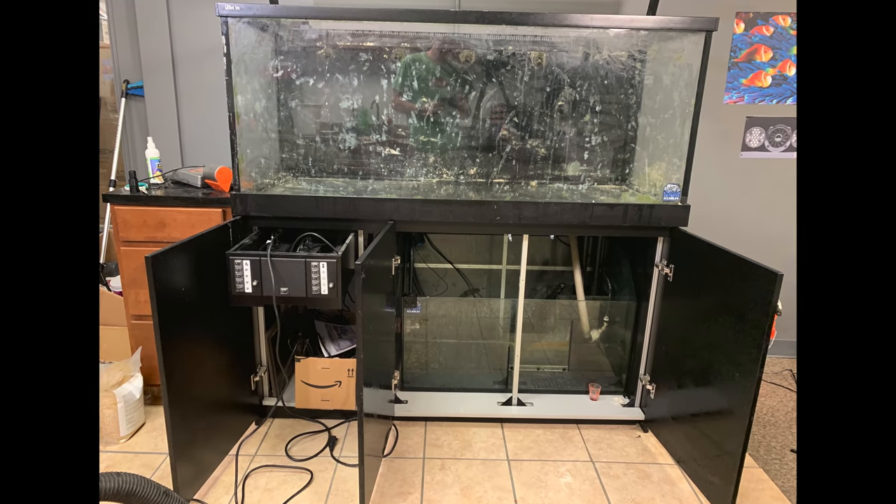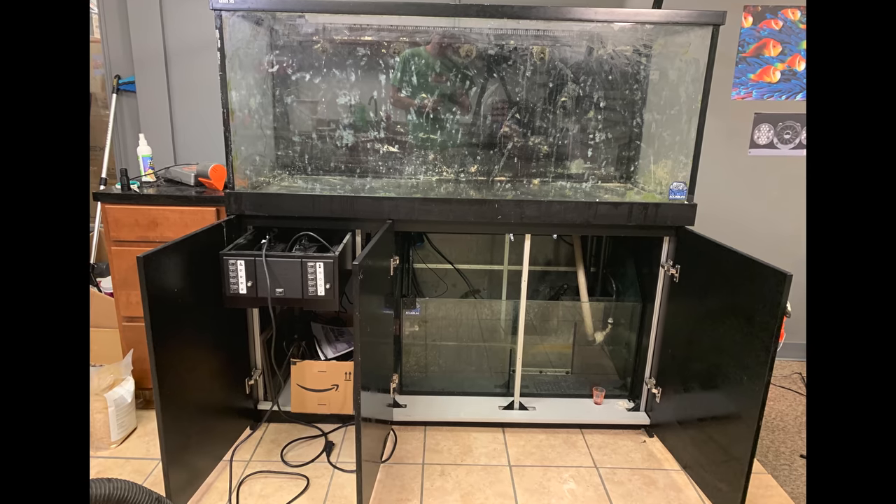With the Red Sea 650 stripped down to only the tank stand and sump, it was time to start rebuilding and upgrading.